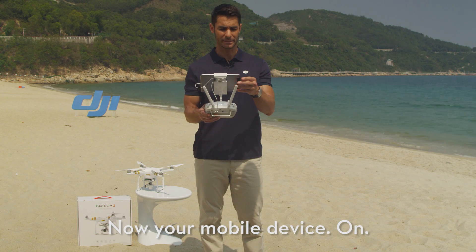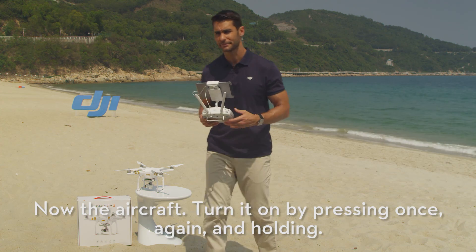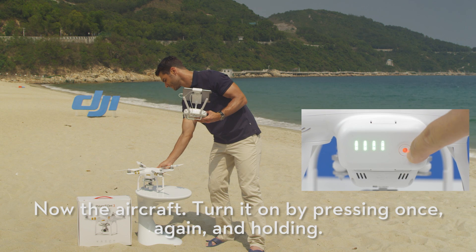Now your mobile device — on. Now the aircraft. Turn it on by pressing once, again, and holding.